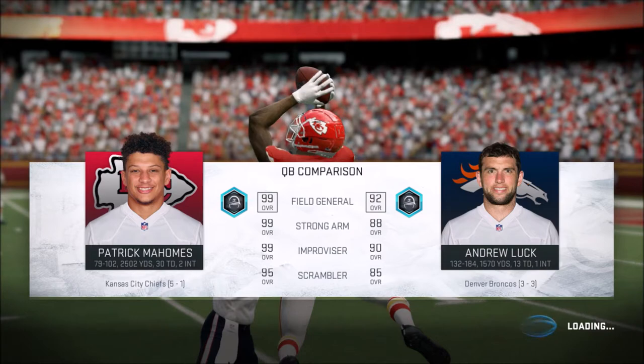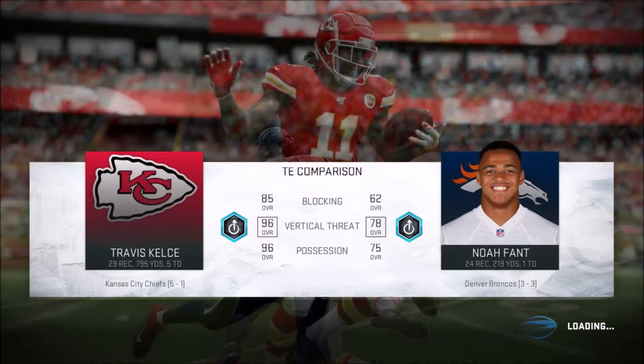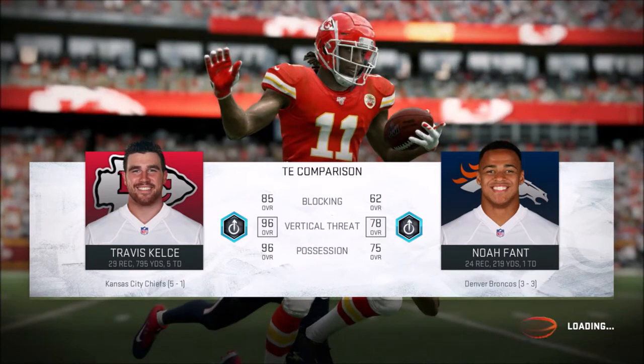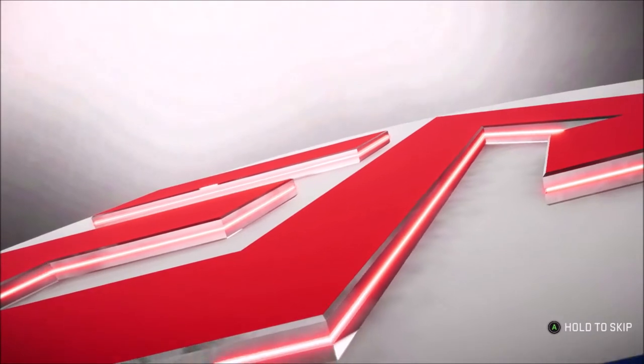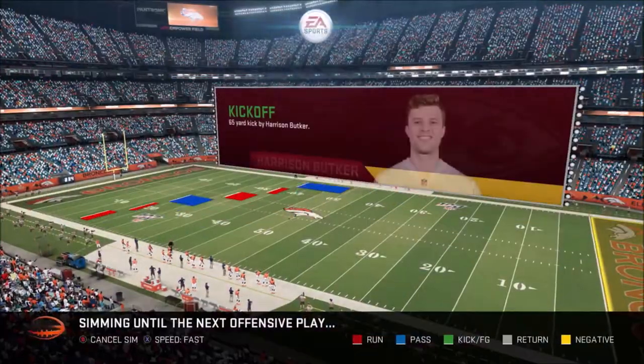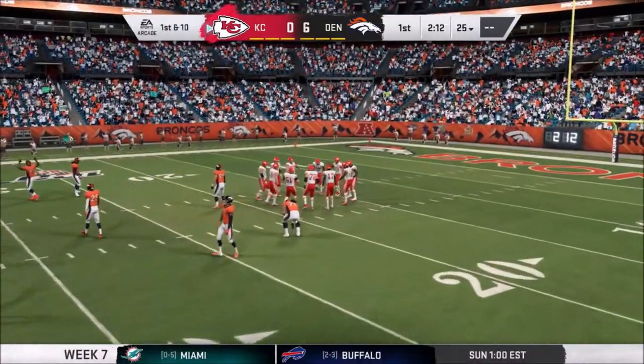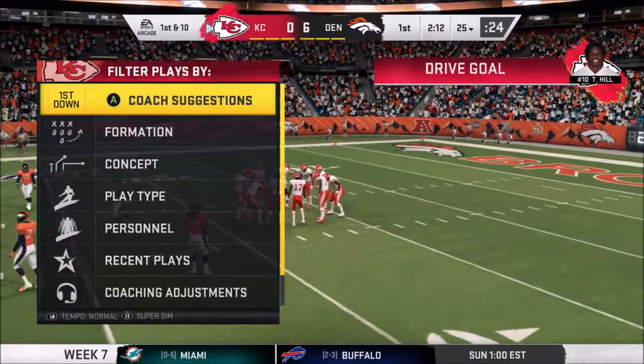Yeah, dude, we had to take home ec back in high school. Right? I know how to sew. They don't do that anymore. They didn't teach us how to cook, did they? We made, like, cookies, and I think we made, like, rolls or something. It was, like, a part of the class. I remember sewing more. We got to, like, make a pillow. Yeah, we made pillows. Did you get to make the bear? We made two different pillows. We didn't make a bear.